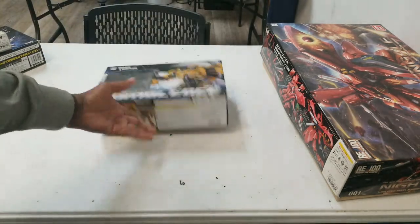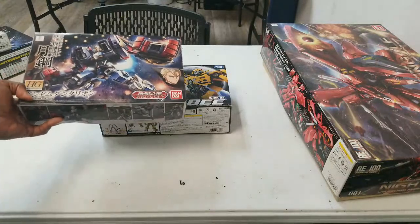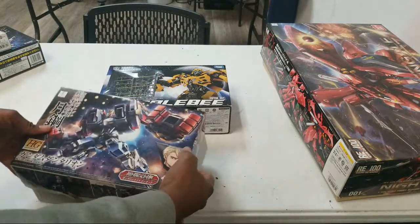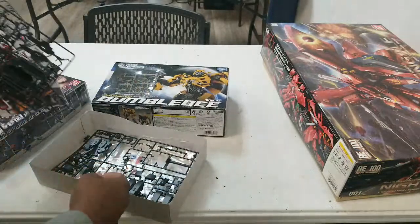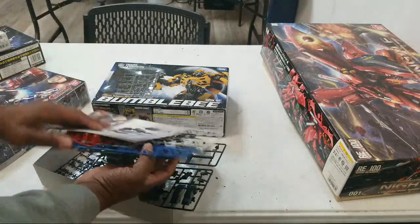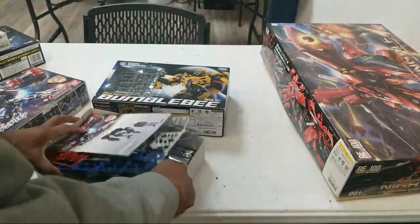Gundamner and I were supposed to do a competition — things that just get lost in time, right? We were going to see who could build this one the best. My idea was hybridizing it with the old school Tomy Bumblebee model kit. This is the first time I've actually pulled this stuff out for a while; I don't even know where the parts I worked on are.